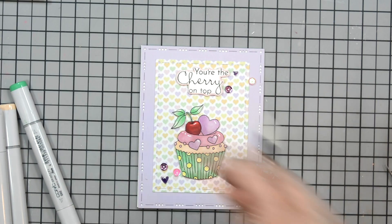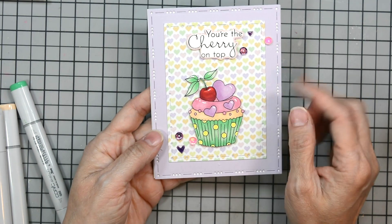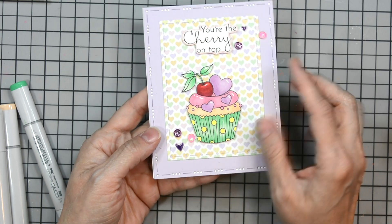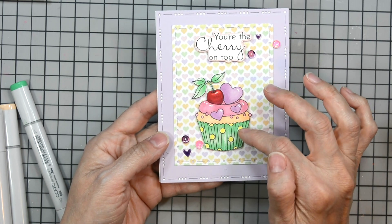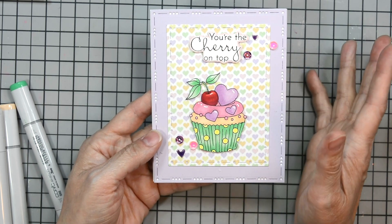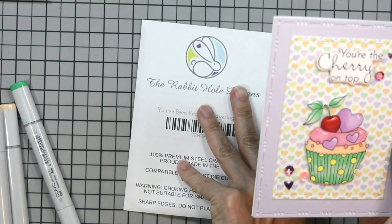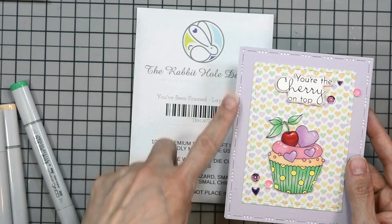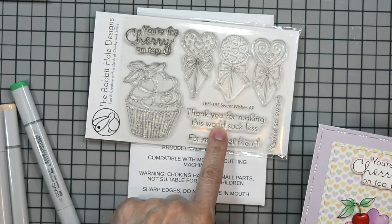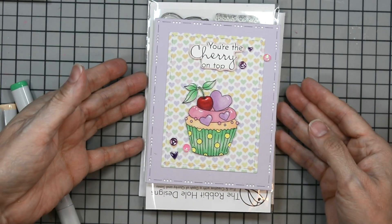And now our card is complete! It's nice and fun. I love the little texture that our layering dies add. We have that beautiful patterned paper, which inspired all the colors of my cupcake, and then our sentiment — 'The Cherry on Top.' This is from our new Sweet Wishes stamp set and our You've Been Framed layering dies. Here's our stamp set, which is beautiful, and our card.